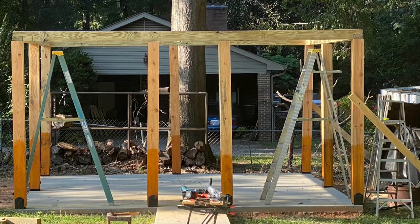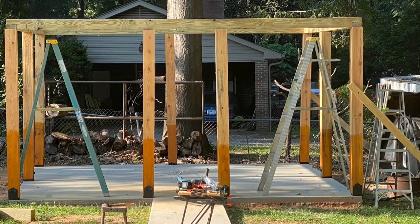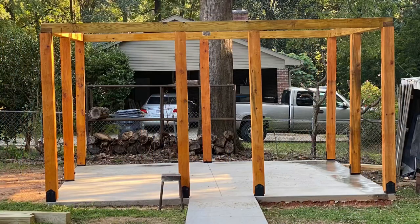Here I've got the six-by-six beams up for the ribbon, and this is everything I had up so far that I went ahead and stained.